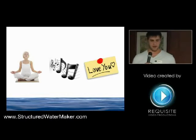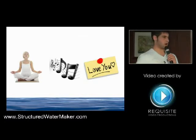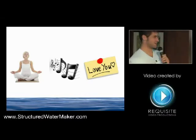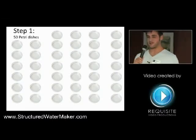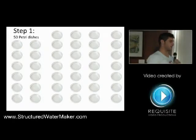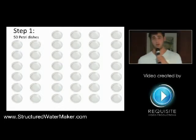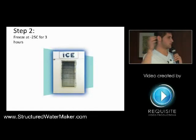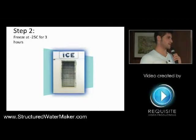He became really interested in figuring out if there was a way to manipulate water and actually change the way that the crystalline structure looked when it was frozen and shot under a microscope. His idea was to take water and add information to it — information via meditation by a monk, or good music, or love notes. So actually adding information through a few different types of mediums to water and seeing what happens. The first step was that he took 50 petri dishes and put a little bit of water from one source in each.